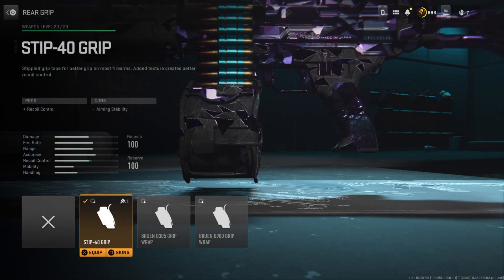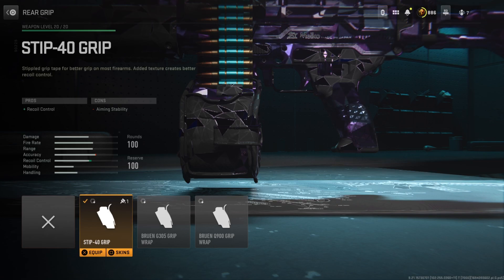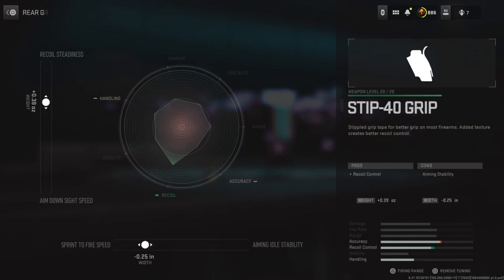For the rear grip, I'm running the Stiff 40 grip to improve recoil control. This helps more in those medium and long-range gunfights where it's harder to hit your shots efficiently, so we throw this on and it'll combat the recoil a little bit. Tuning on the left side is at positive 0.39, bottom side is at negative 2.25.